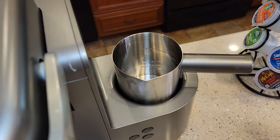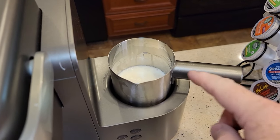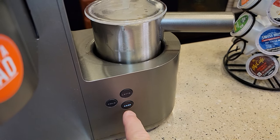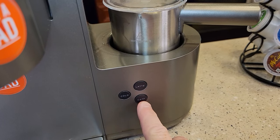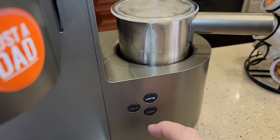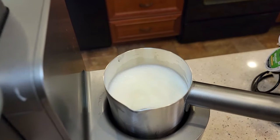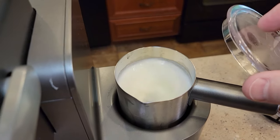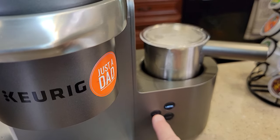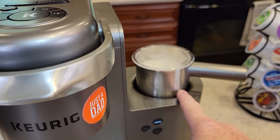Now let's do a latte. Fill it up to the latte line — this is six ounces of milk. Put your lid on and hit the latte button. It starts spinning and heating up. There are two more ounces of milk compared to the cappuccino, so it does take a little bit longer. If you want it cold, just press cold first and then the latte or cappuccino button — it does not heat it, but it froths it the same.